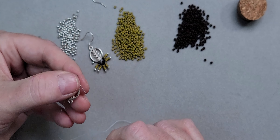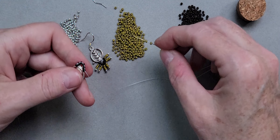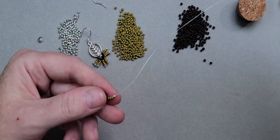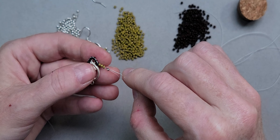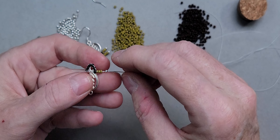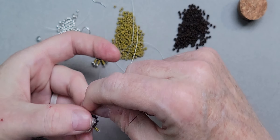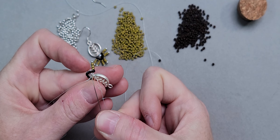Now we're going to add the little short fringe. I'm picking up three of these olive matte seed beads and one of the two-millimeter silver metal beads, then bringing it up. I'm going to push down the two-millimeter silver bead — we're not going to pass back through that; it's our stopper bead. Then I'm going to go back up through the bottom of the olive beads and this first brown bead. Giving it a good tug.